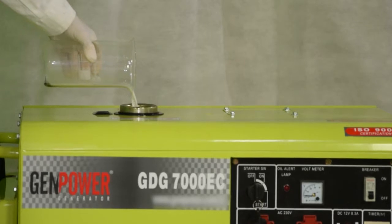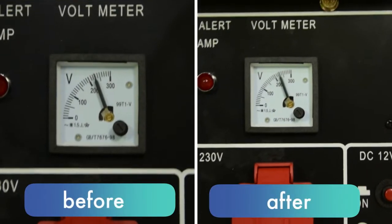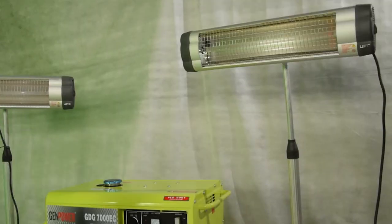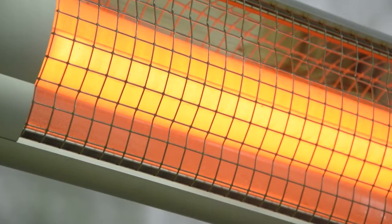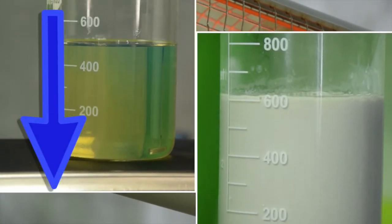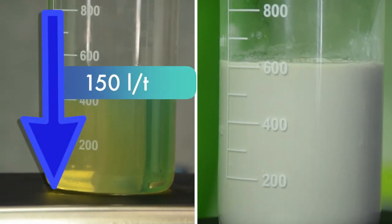Running time and voltage were practically the same, which brings us to the conclusion that the generator running an emulsion with 15% water performs without power loss. The emulsion allows reducing fuel consumption by 150 liters per ton, as well as reducing exhaust system contamination and the amount of smoke in the exhaust.